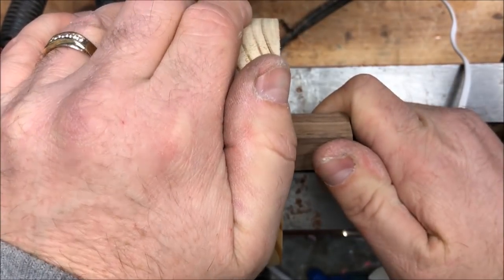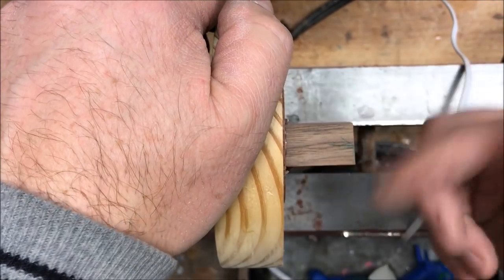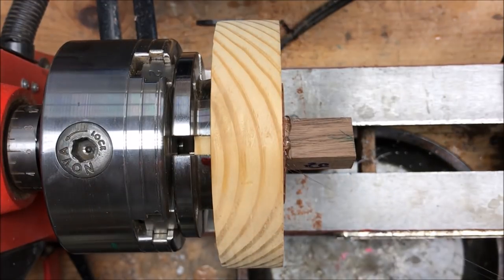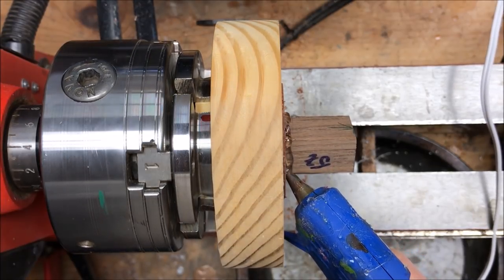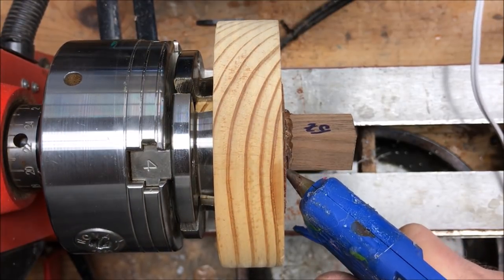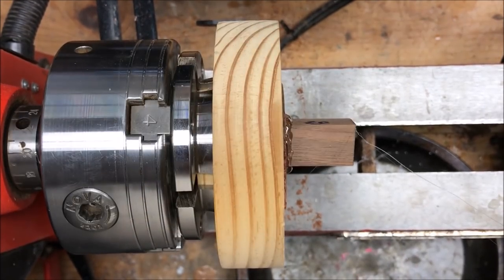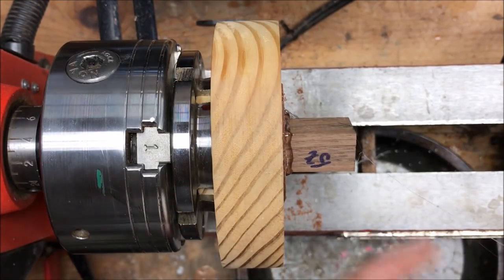This glue sets up pretty quick — it looks like I'm dead on where I want to be on one side, maybe a little off on the back side, but that should be okay once we true it up. Let's go ahead and put a little bit of extra glue around the project. I've never had one of these come off of the sacrificial block, and I think that's probably because I use a lot of glue. Plus, you're not turning a huge piece of material — just a couple-ounce piece of walnut. We're going to let that set up and once the glue fully cures, we'll start working on our finial.